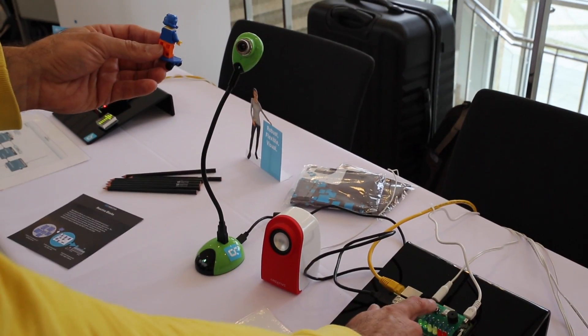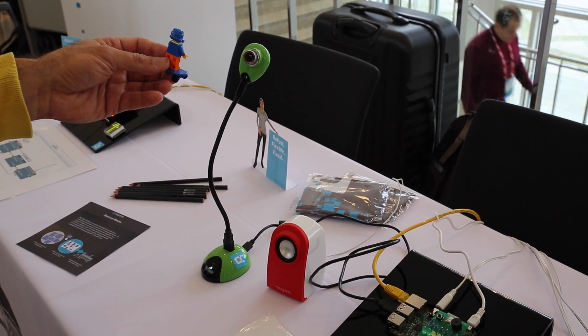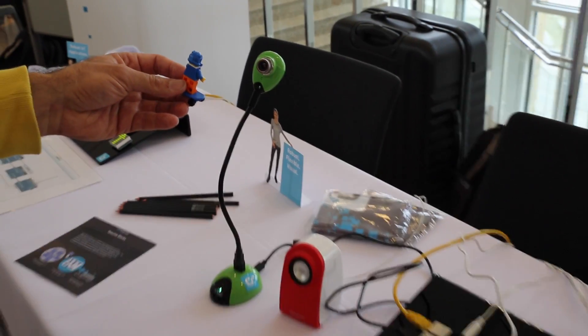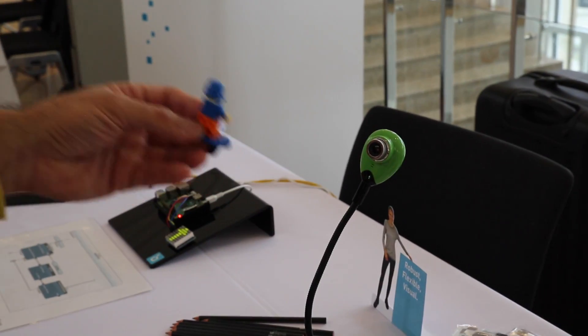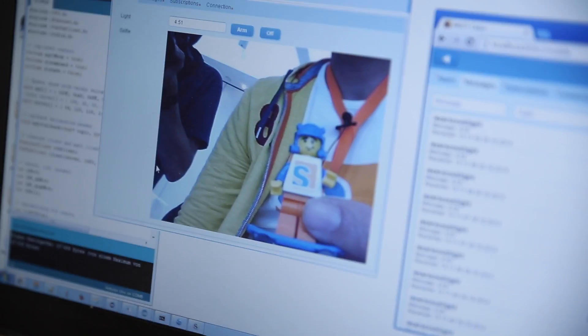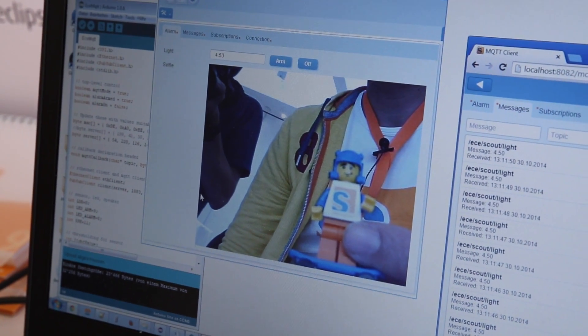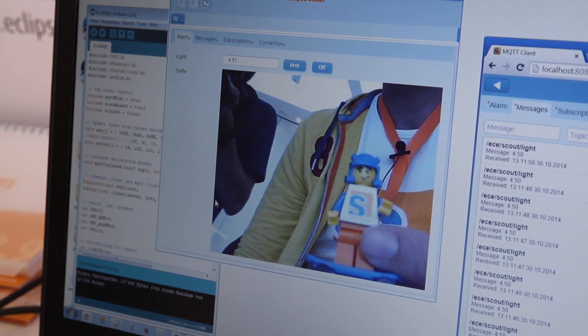Let's take the selfie at the Bitreactive booth right next to ours. After the beep, it captures the image. Now we can go back to our MQTT client — and ta-da! The picture was pushed over Bitreactive's MQTT broker and received in the Scout MQTT client and shown here on the screen.